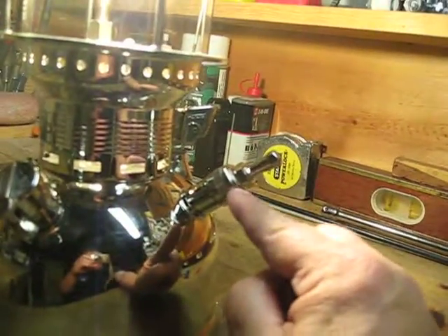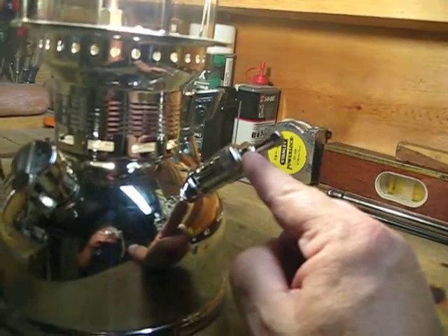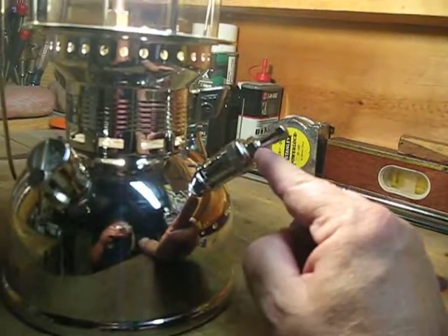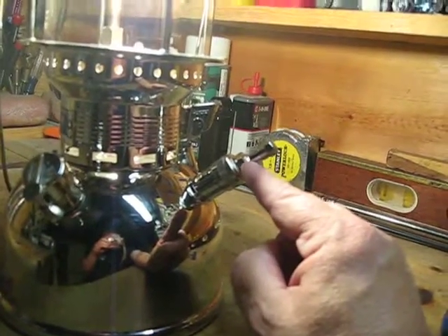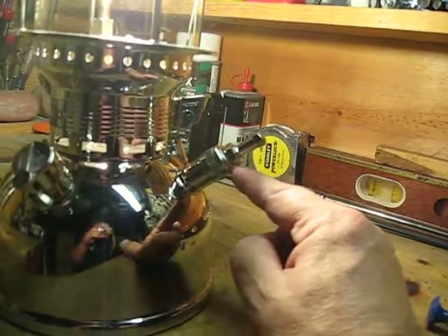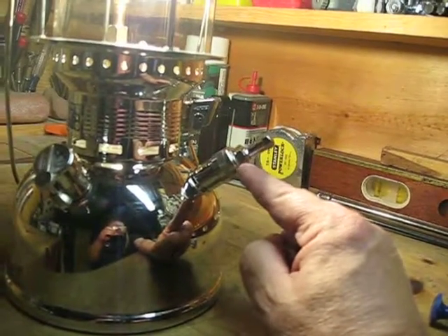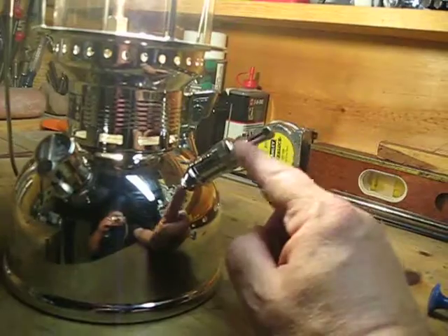You have to get this adapter from Petromax. You might have trouble getting it from their website — I couldn't get mine from their website; I had some problem with the order form. This one showed up on eBay and I was able to get it. It came from a guy in Germany, but it was on eBay and I got it.